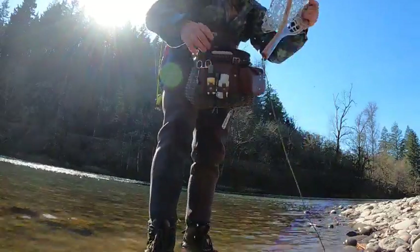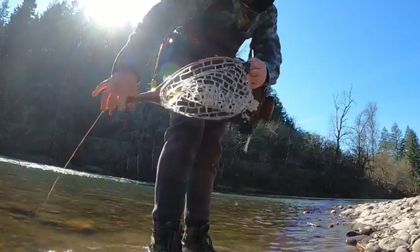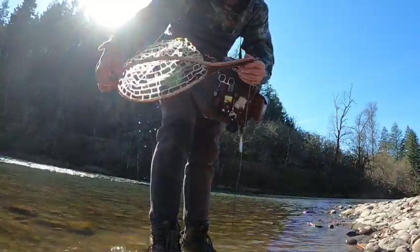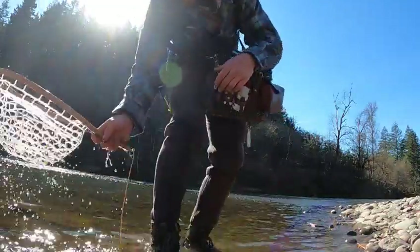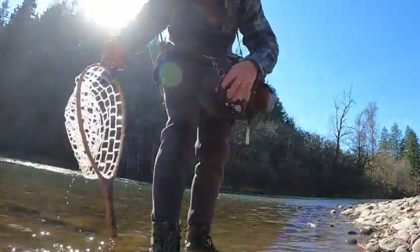My net — I'm going to attach this. I really, really like this net; this is a Solitude brand net. I walked into the Caddis Fly shop and they had exactly what I wanted, and it was this thing.